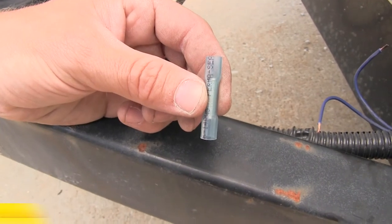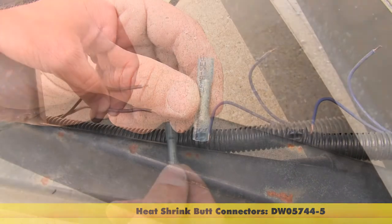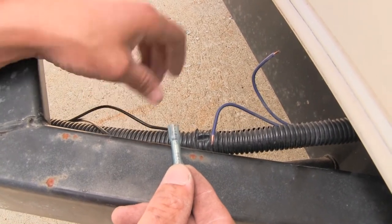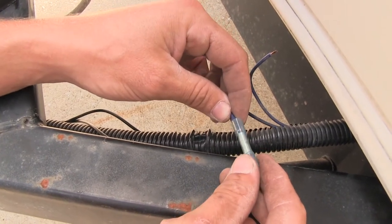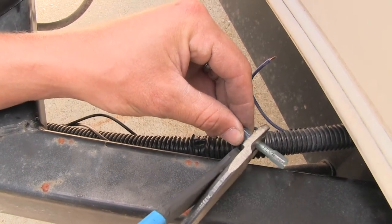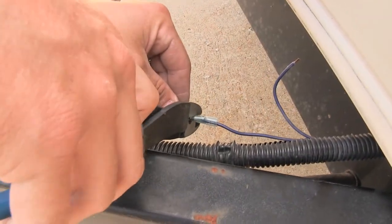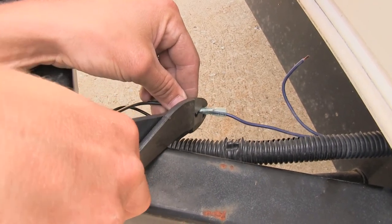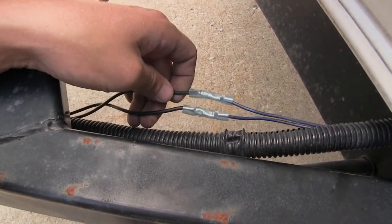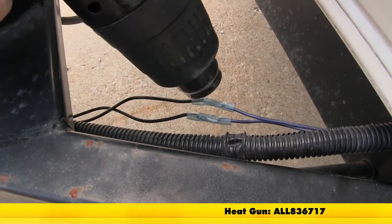We'll be using heat shrink butt connectors. These are not included, but you can pick some up at eTrailer.com with part number DW05744-5. Since it's a switch, it doesn't matter positive or negative — we can connect either wire to either wire. Take your heat shrink butt connector, make sure the wire is all the way inside, then crimp it, and repeat the same process with the other wire. We're using heat shrink butt connectors because we're on the outside of the trailer and we don't want any moisture to get inside. Go ahead and shrink those down using a heat gun.